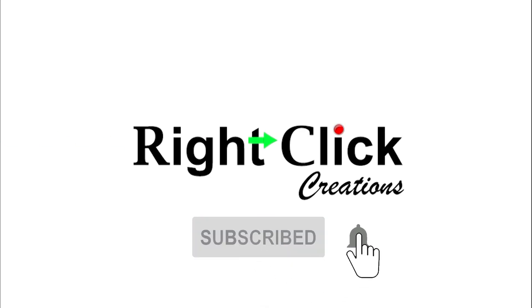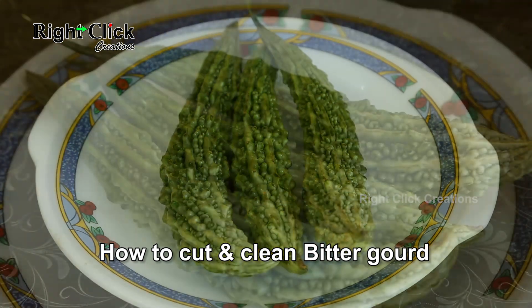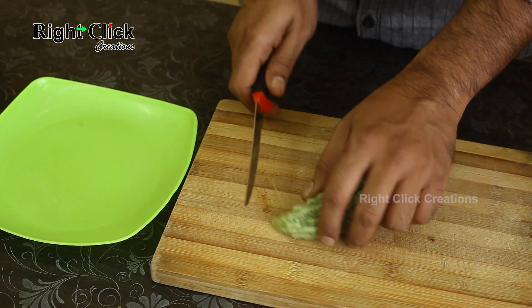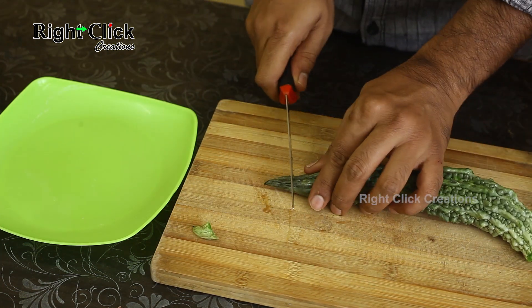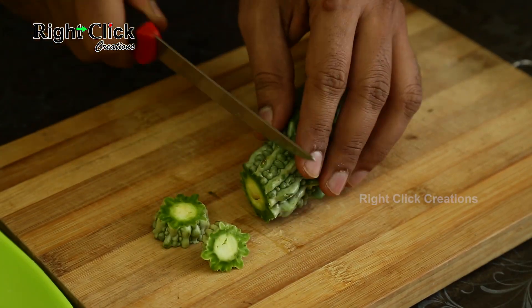How to cut and clean bitter gourd. First, cut off the stalk, then slice the bitter gourd.